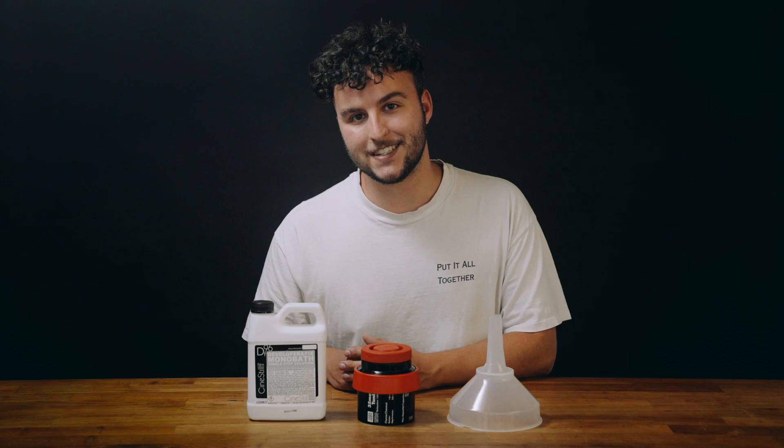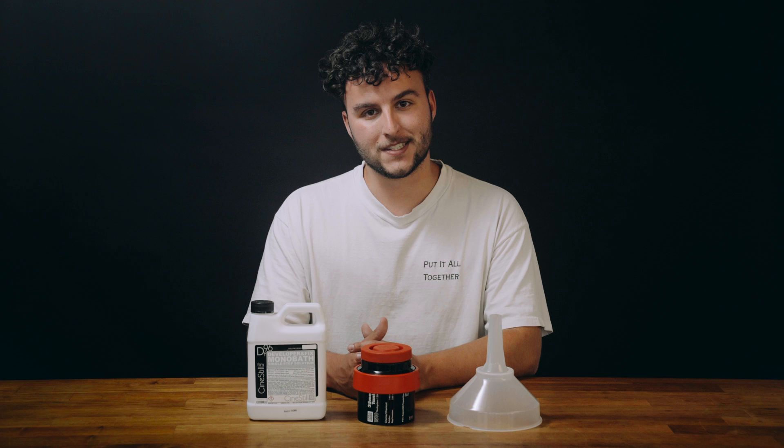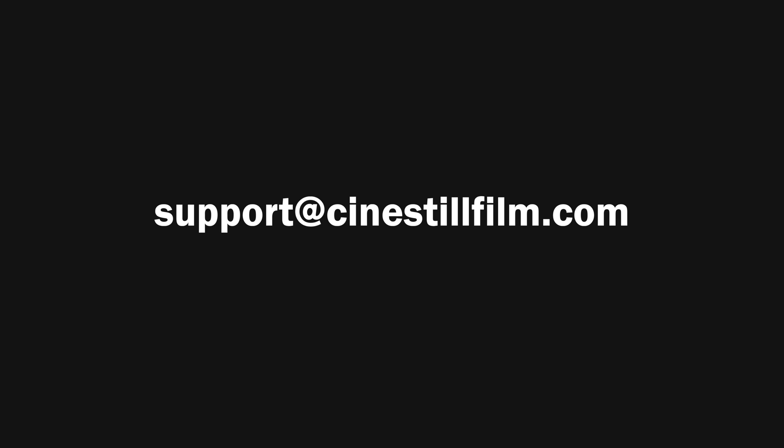You can get all three of these in the Cinestil Jobo Mono Film Processing Kit, which is an affordable all-in-one way to get started with processing black-and-white film at home. For more information, visit cinestilfilm.com/get-started. And if you have any direct questions, contact our support team at support@cinestilfilm.com.